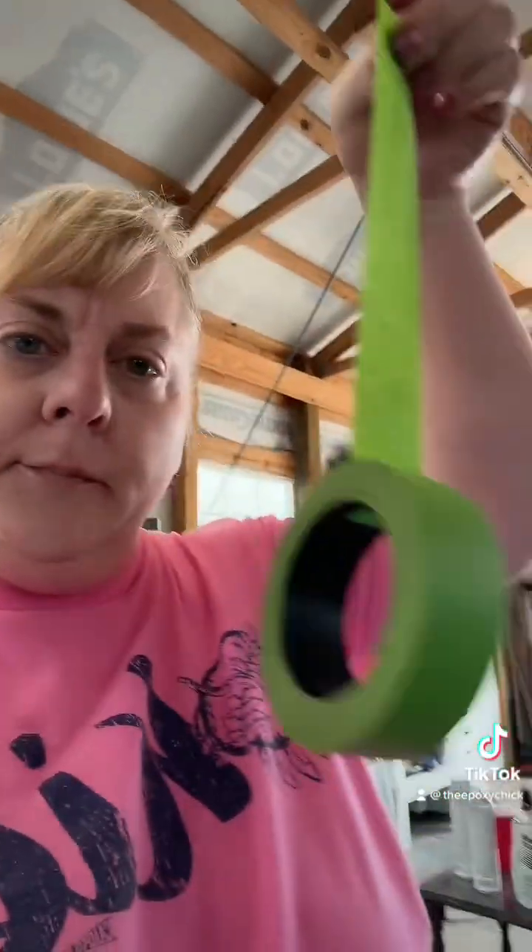That way is kind of time-consuming, hard on the knuckles sometimes, you don't get half of it off, it gets under your nails and it's sticky — that's why I don't bother. Another way is...